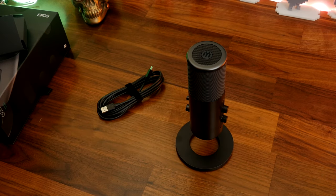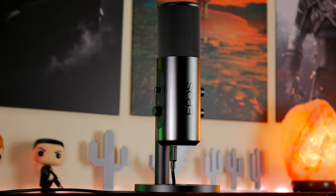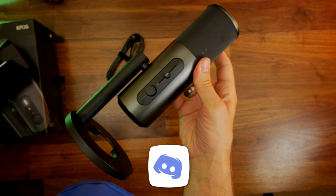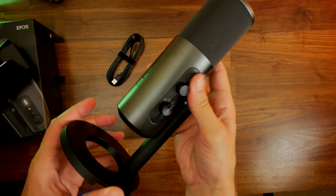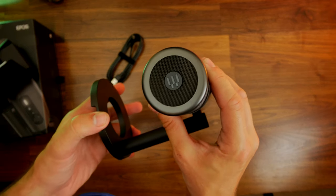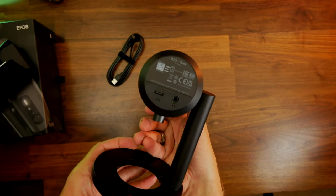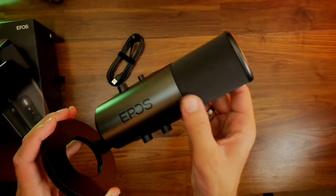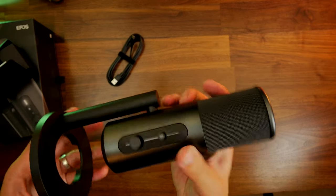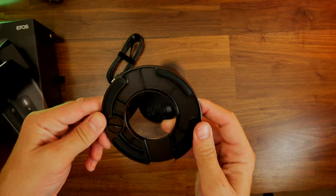I'm going to show you a sample of voice capture and background noise with it on the desk later in the video. Like a lot of other USB microphones, you get the best sound when it's up off the desk. That stand is solid and well built but doesn't offer great shock absorption, so you really want to get it away from the desk and away from your keyboard. As default, it does pick up a lot of background noise.